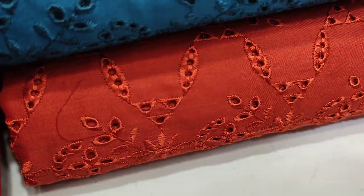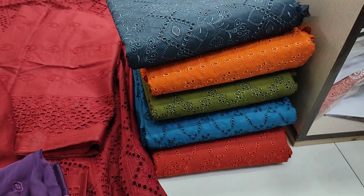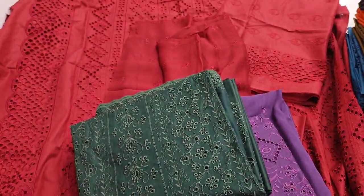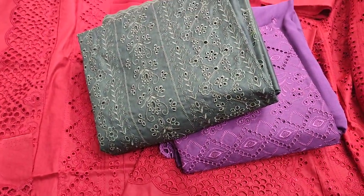The blue color and the gray color. The cost of Unstitch is 5,000. Is that not going to happen?